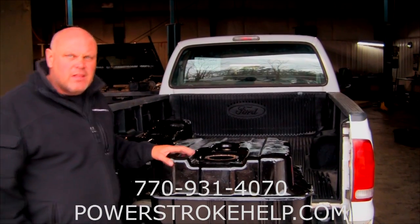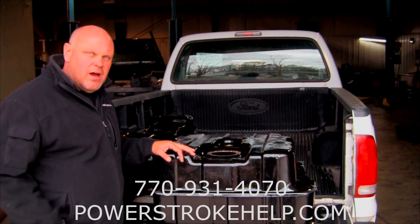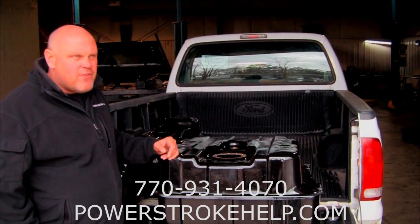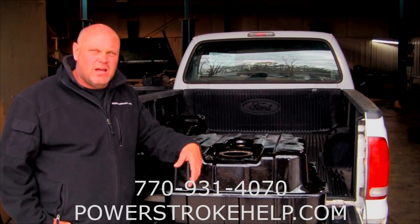Unfortunately, the only way you can get this service from us is to bring your truck to us. I don't ship these, I don't sell these — it's on an exchange basis. Bring your truck to us and let us trade it out for you. You'll never find these guys — they're pretty off the grid. They're preppers; they kind of live out in the woods with dogs, generators, and shotguns.